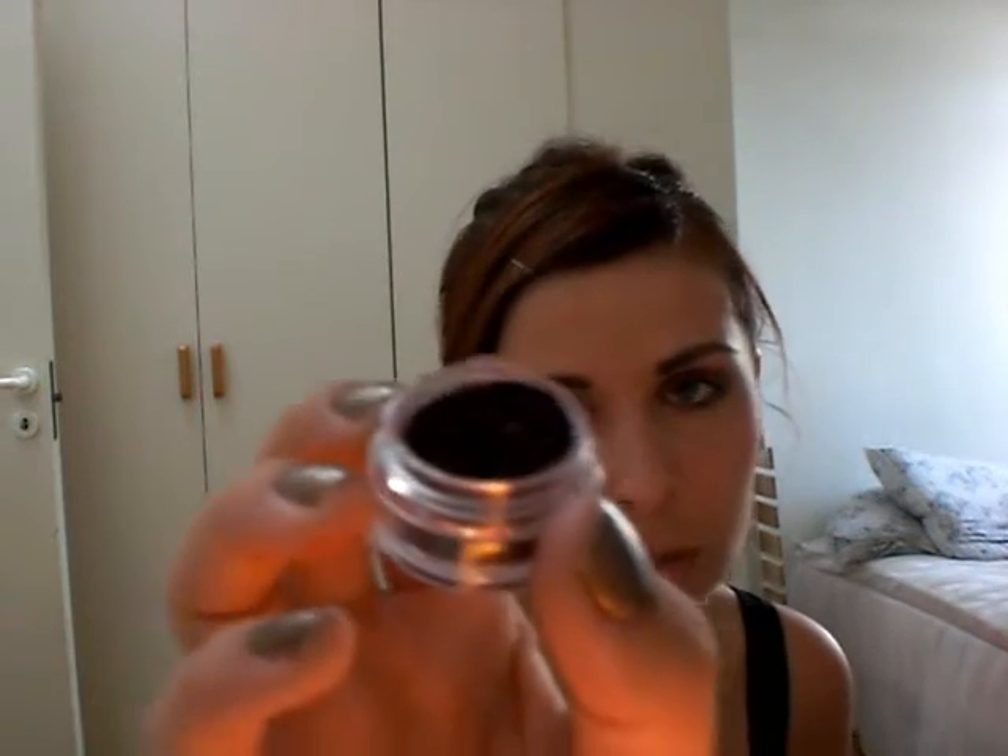Then I'm going to take the Smoke Signals pigment — I only have a sample of it. I'll tap off any extra because this is a dark color and it's going to drop. Then I'm going to pack this really heavily on the lip.